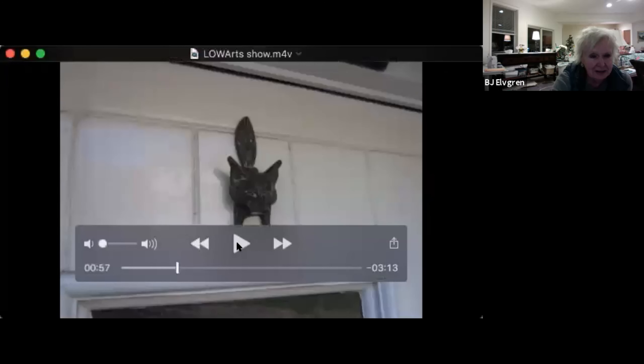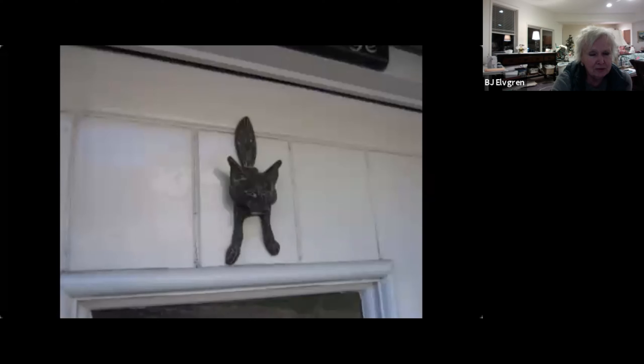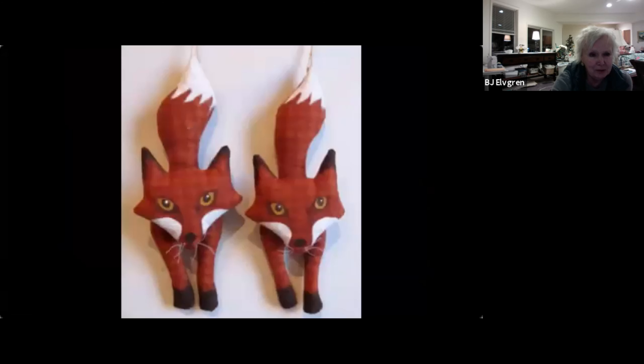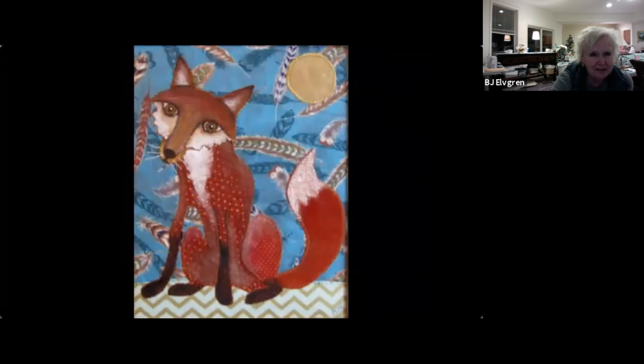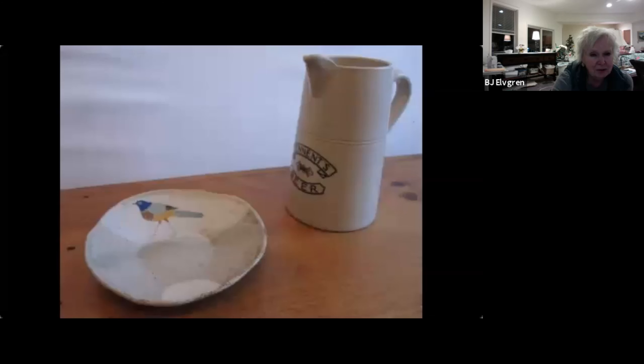Where do I get inspiration? I just happened to take a shot of a door knocker that I really liked, so I turned it into some Christmas ornaments. I like to do foxes, and you can see I'm starting to paint — I do a little painting on the fabric. Here are some pieces that I really liked, and I put them into a quilt.